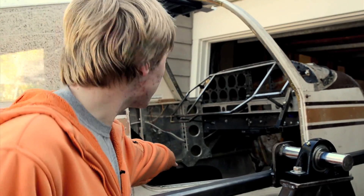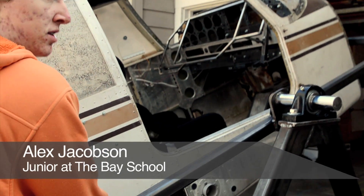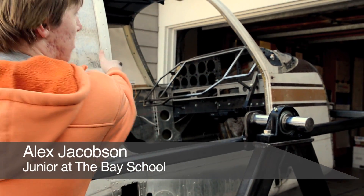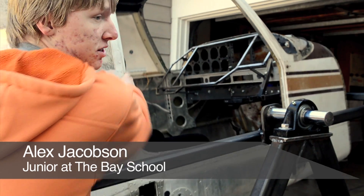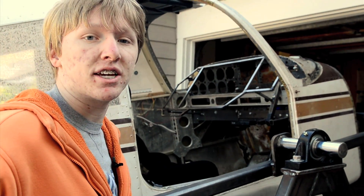Here we strap in the pilot with a six-point harness, and we can roll on two axes — this one and this one — 360 degrees both ways. We can use these two axes to simulate any flying sensation.